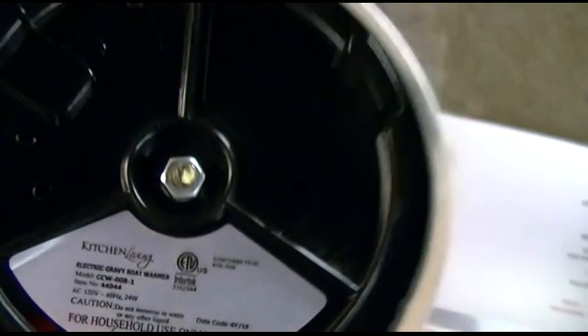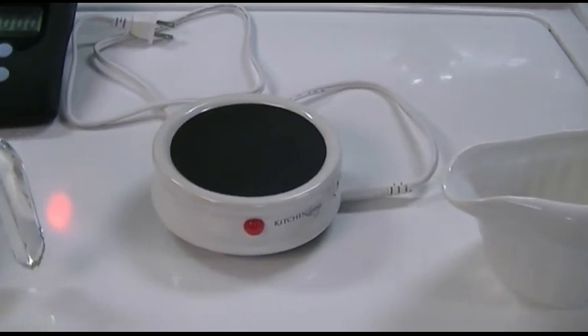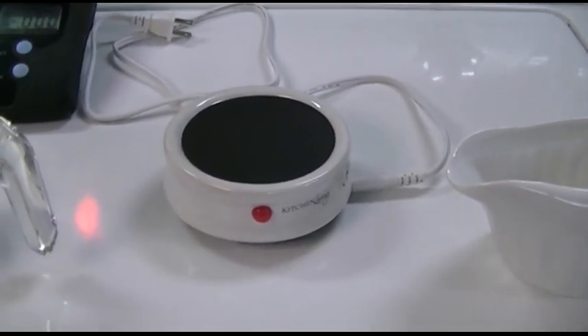I can afford that to keep gravy warm. I don't know who doesn't like hot gravy on their turkey or mashed potatoes or whatever you put gravy on. Everybody likes when the gravy is nice and hot.